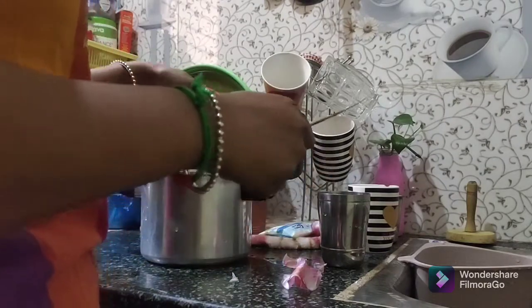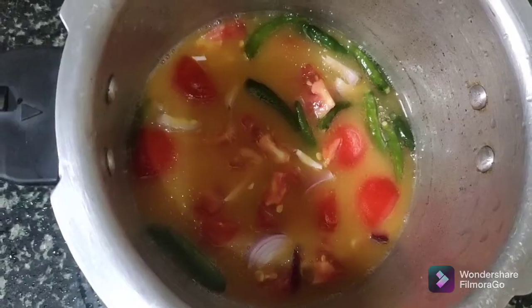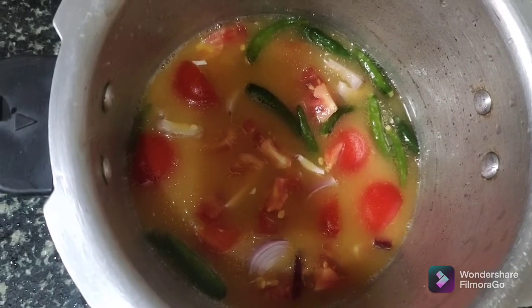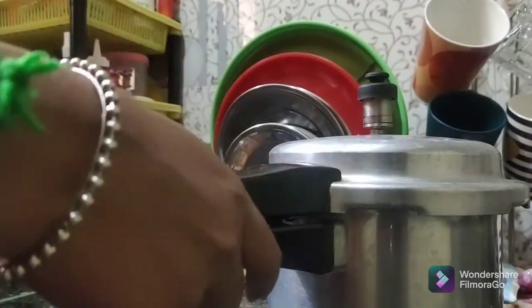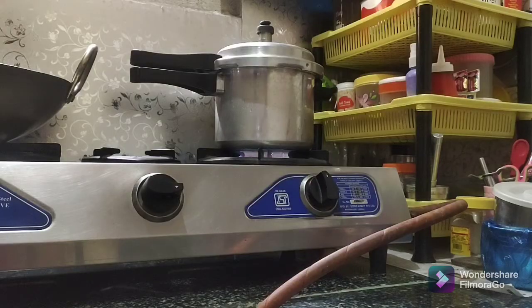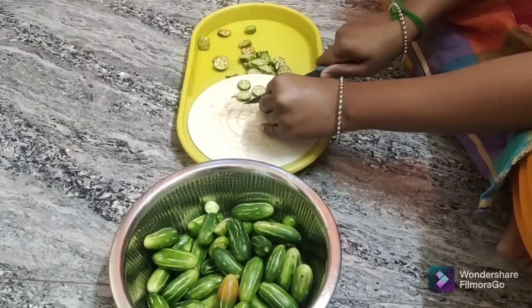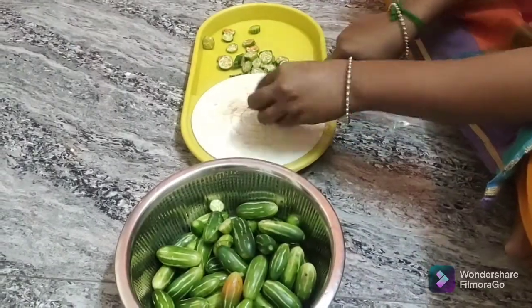I add a glass of pepper and half of onions. I add a ginger piece. I will add a few green chilies. This is the way to get a sandwich. We will cook it for 5-6 minutes.